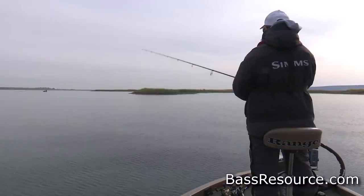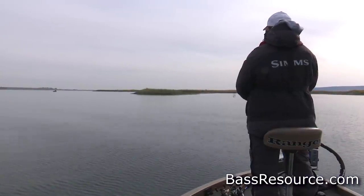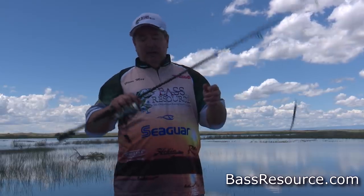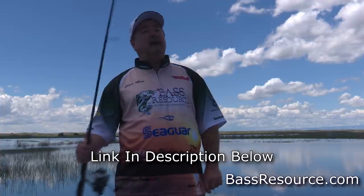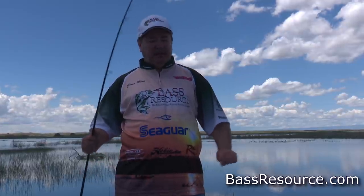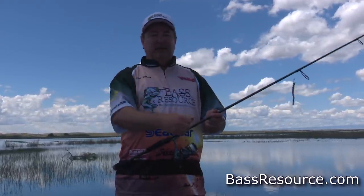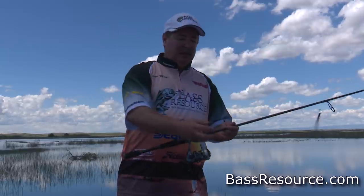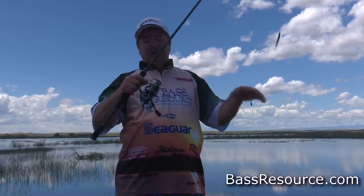Any heavier line and it starts to impede the action of the bait — 7-pound, 8-pound, 10-pound, it's just a little too wiry and the bait doesn't flow as freely as it should. So the 6-pound line works really well for drop shot. The rod itself is a medium-light power, moderate action rod — lots of bend and flex to it. That's what you want. It's like a spring — it kind of gives. When that fish surges while you're fighting them back to the boat, it gives. It doesn't pull back on the fish, which can cause a problem with the hook. So you need that real light action. It's gonna work in concert with that line — when that fish takes off and runs, it's gonna give a little bit and let that fish go. That's why I'm using spinning gear here.